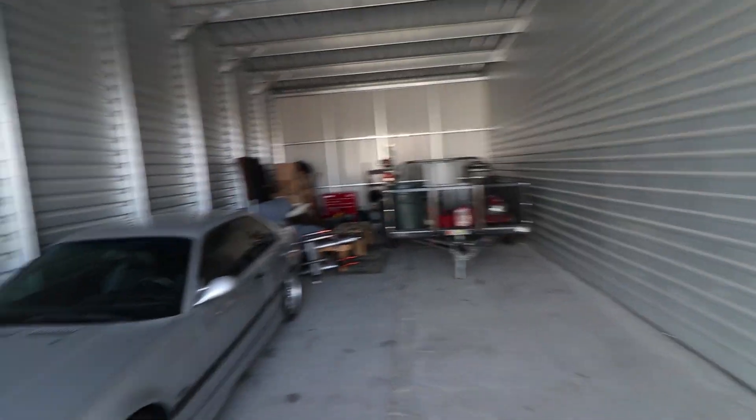What's up guys, welcome back to the channel, welcome to the vlog today, and welcome to my garage, where I just so happen to keep my E36 M3, among with a bunch of other bullcrap.